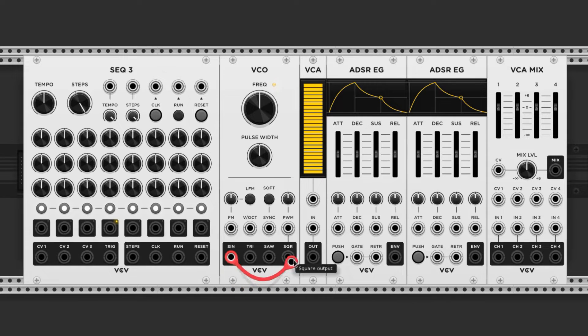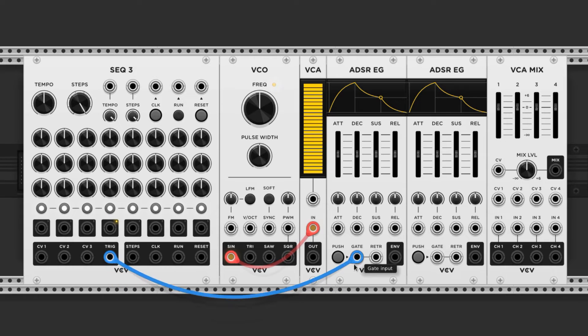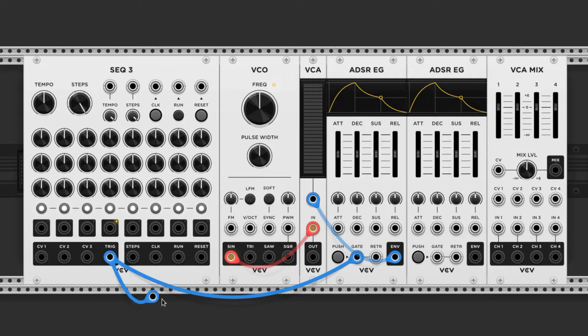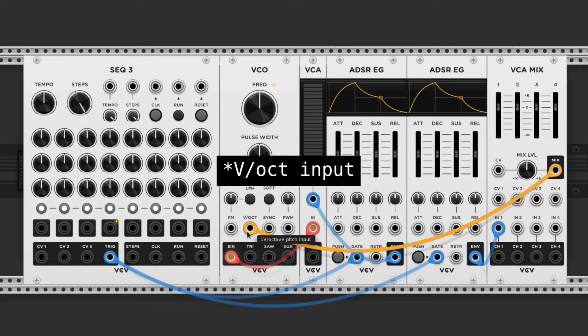We connect the VCO's sine wave to the input of the VCA. The trigger source will provide a gate for our envelope, and the envelope output will go into the CV input of the VCA. We'll also have this trigger source go into the second ADSR, but its envelope will go into the first input of the mixer. The mix output will then feed the VCO's input, and that's it.